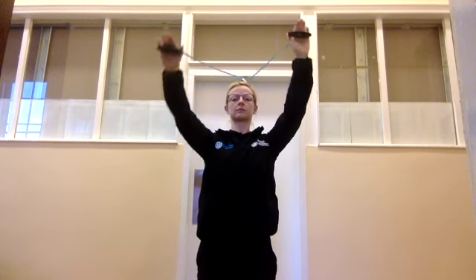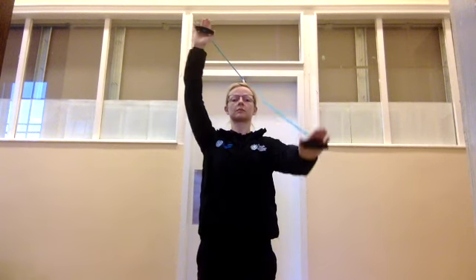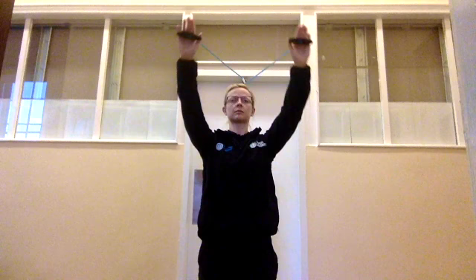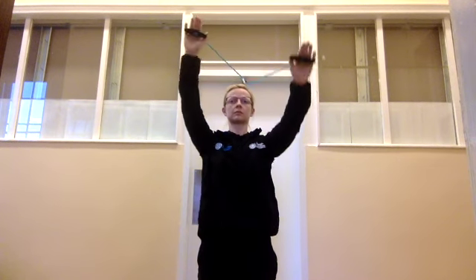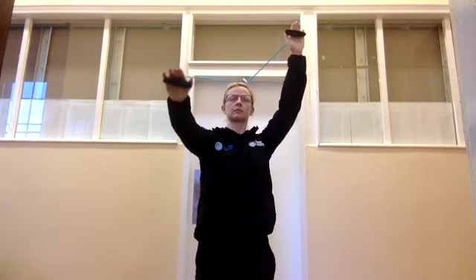Now as you press down one side, this will bring the opposite side up into end range flexion elevation of the upper limb. Use this to gently guide the flexibility of your shoulder up into elevation.